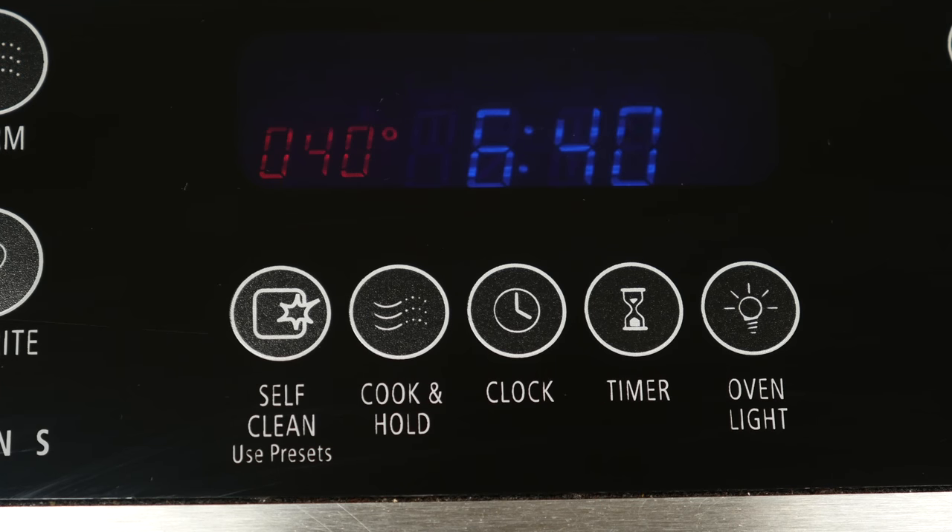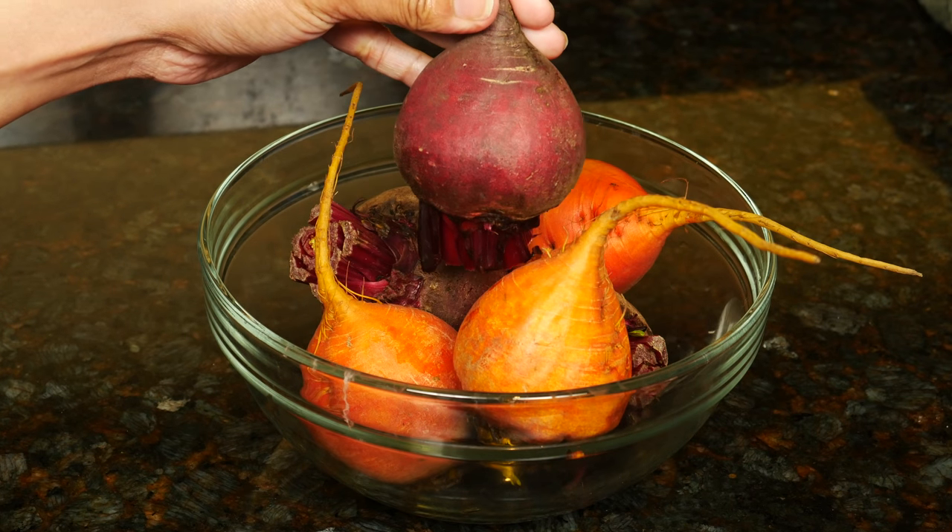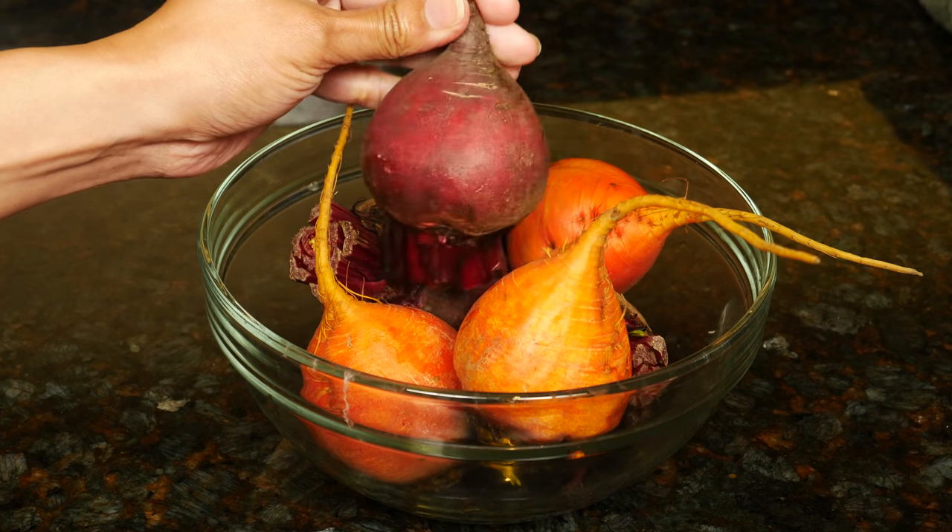Heat your oven to 400 degrees Fahrenheit or 205 degrees Celsius. I'm using three golden beets and three red beets. Feel free to use all red or a mix of the two.